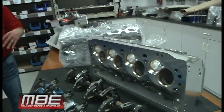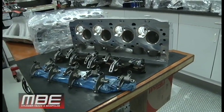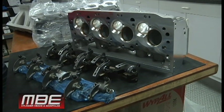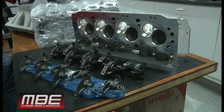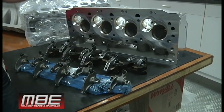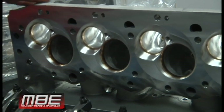Welcome back to MBE. Today we're going to go over our Big Nine power adder top end packages that are ready to go. We have one with the seven degree chamber for the medium nitrous guys, and we also have a set with the anti-detonation option for guys that want to run foggers or run a thousand horsepower on nitrous. For the good tuners that can run the seven degree, we have those as well.